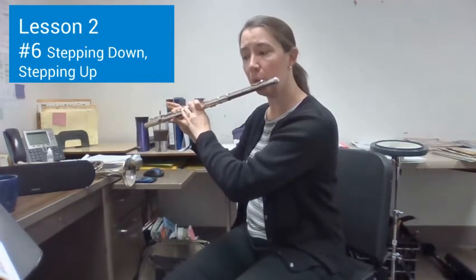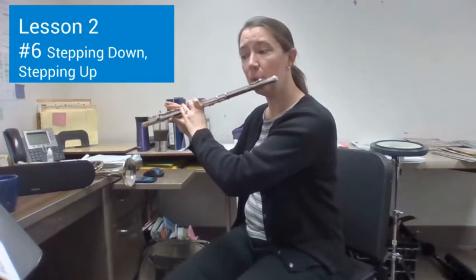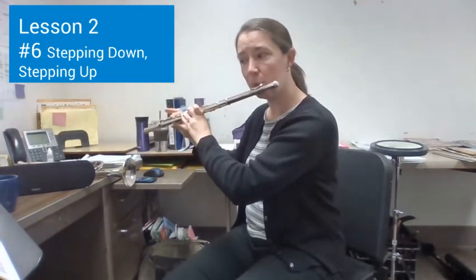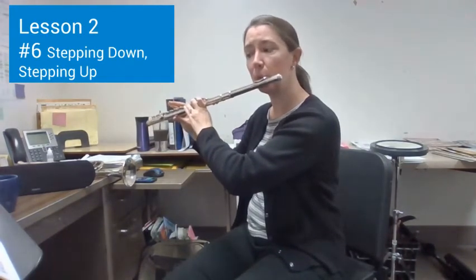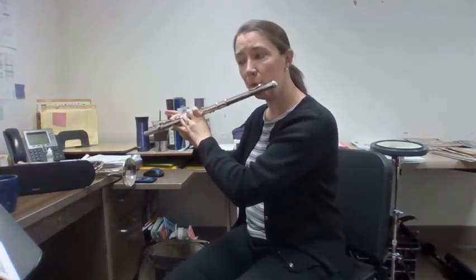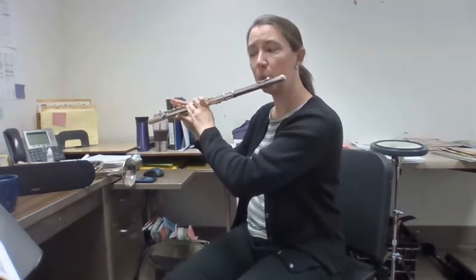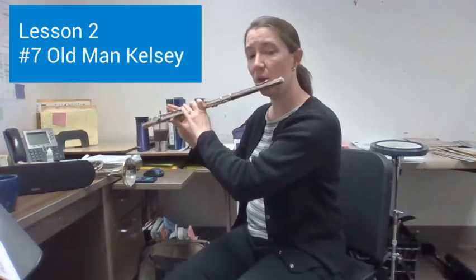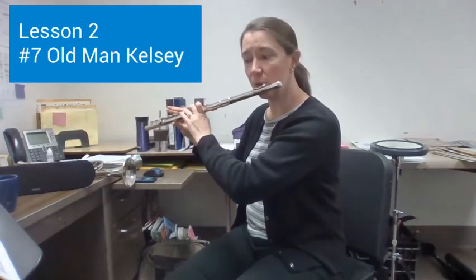Number seven — Old Man Kelsey. One, two, ready, play.